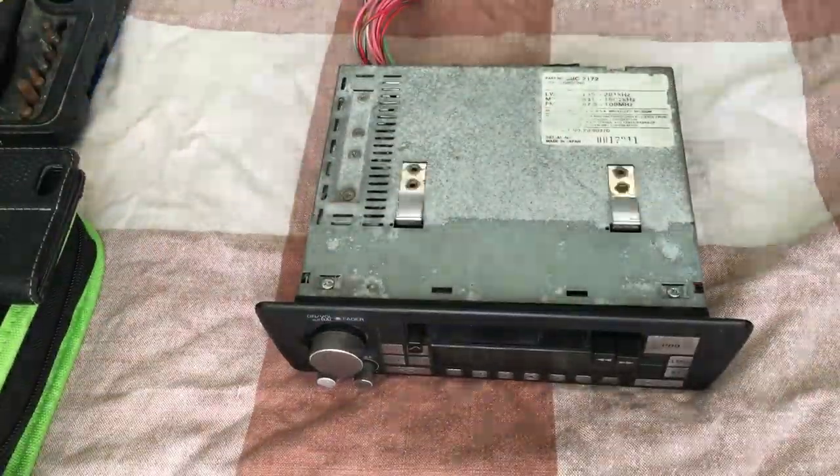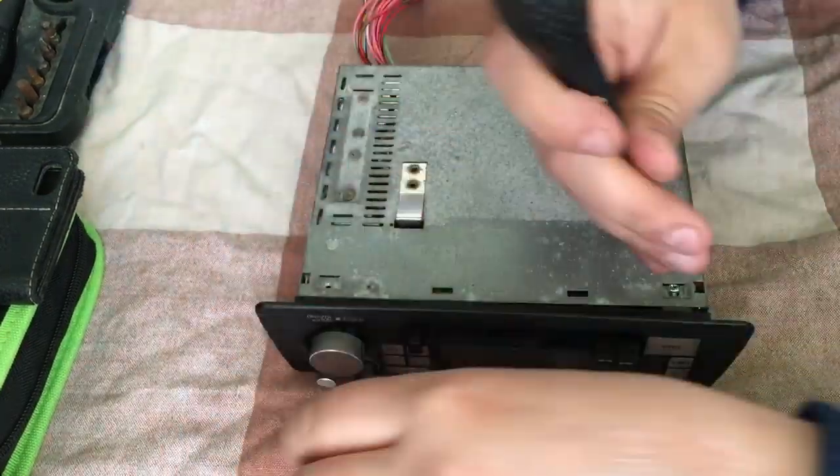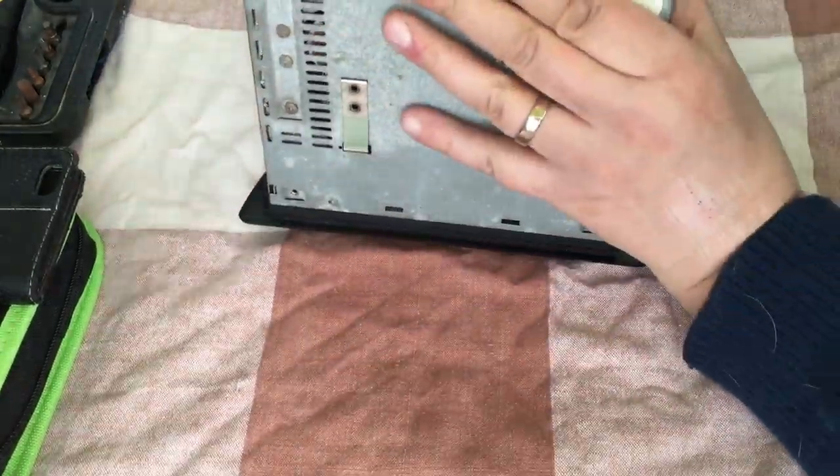Good afternoon and welcome to today's video. We're going to be taking a look at the original equipment in-car entertainment unit that was fitted to my Jaguar XJ40.